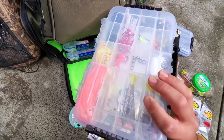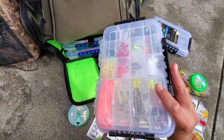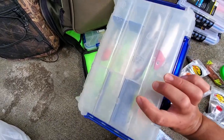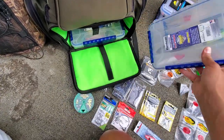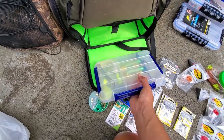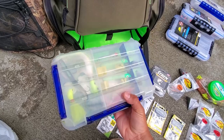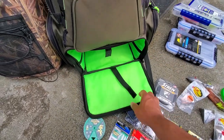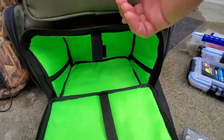This one has got some of the more abstract stuff — jig heads. This one is pretty much lures. And this one has lures, some sinkers, bucktails, and cobia jigs. That's all that's right here, pretty cool.